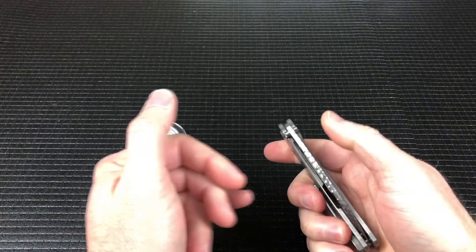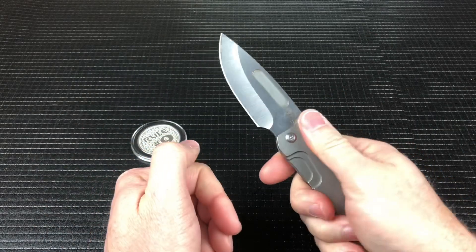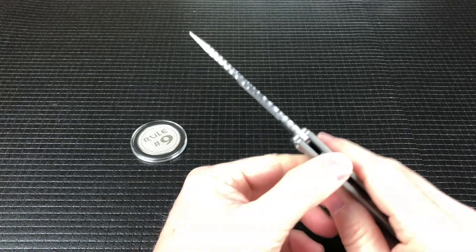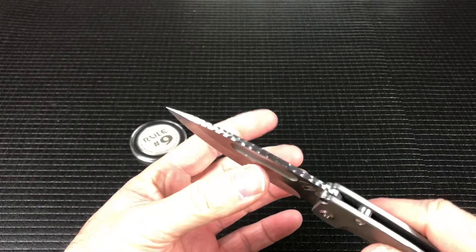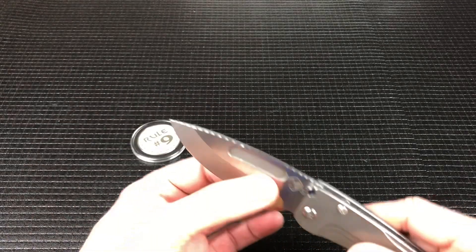It's a frame lock, has great action, super pocket friendly. This particular one has some custom jimping, custom texturing, and grinding across the spine of the blade.